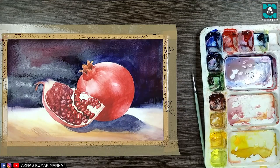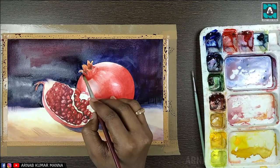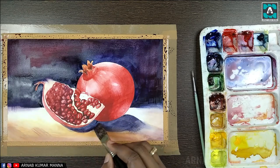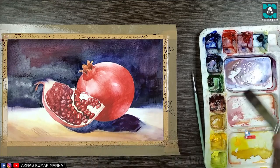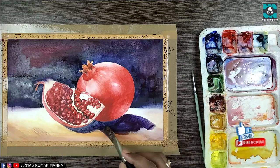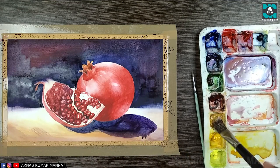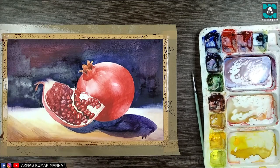On the background, in order to increase the darkness, I'm now using a little crimson red and French ultramarine blue mixed with a little cobalt blue, and applying it at the lower portion of the fruits as well. In my painting I'm trying to make a balance and harmony of the colors.